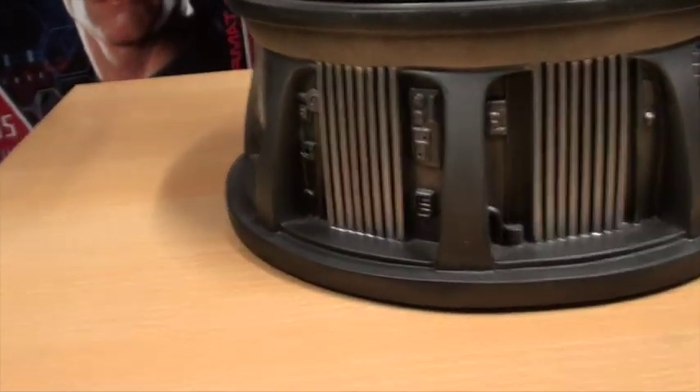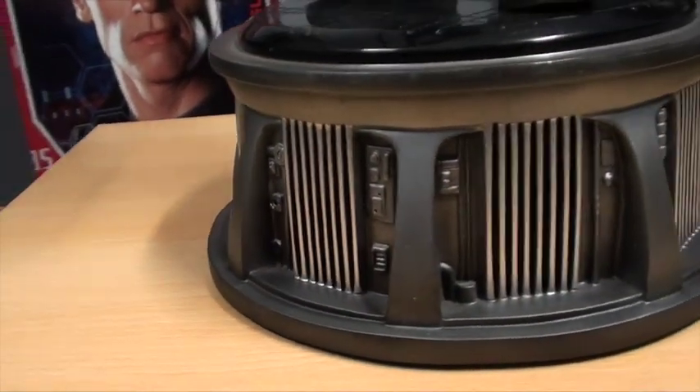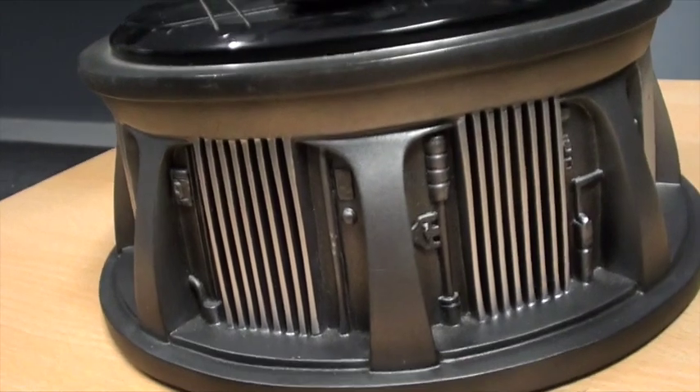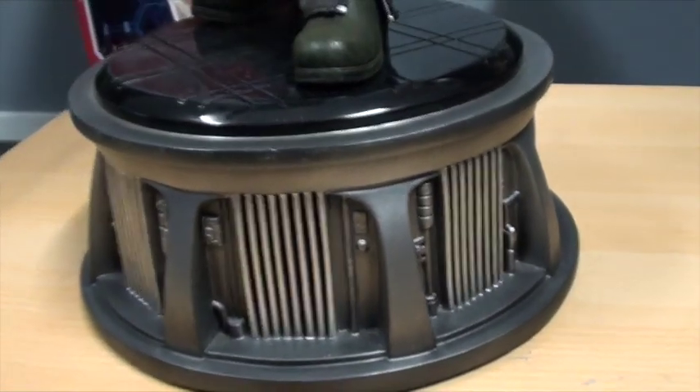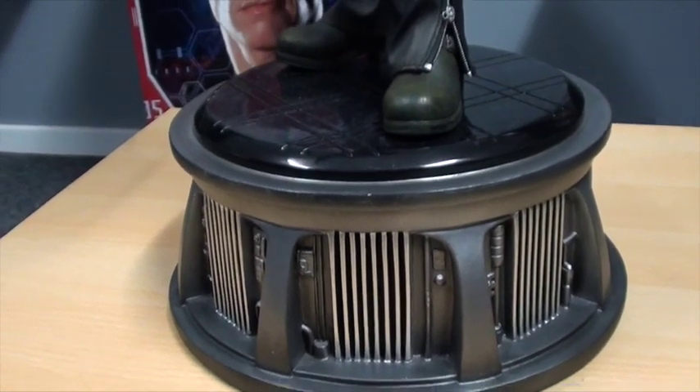Around the sides of the base though, I don't know — I could take it or leave it. It doesn't really add anything to the bottom of the base there, the sides of it. Not great there.